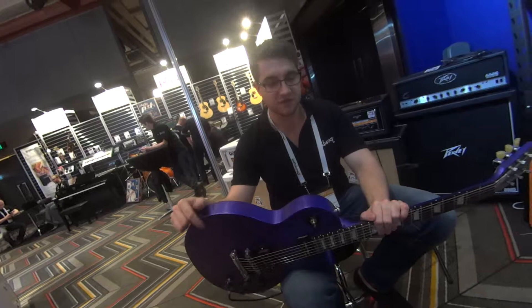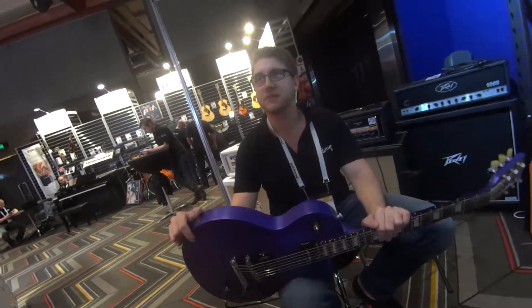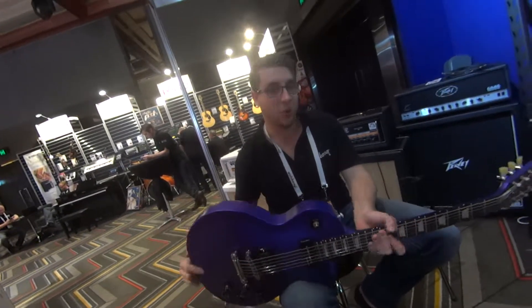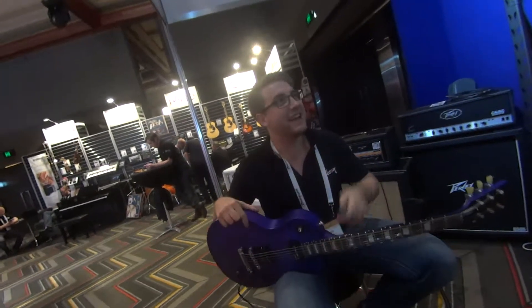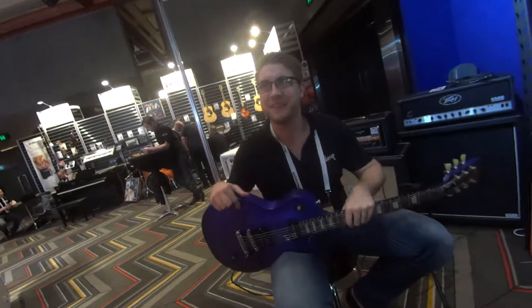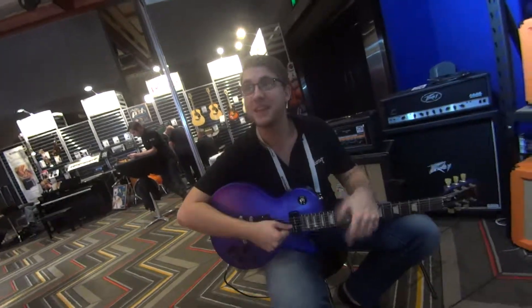So nice and comfortable and bright and awesome to play. And it's purple — or gold or green or blue or red. There are a couple of normal colours but, you know, it's boring. Thanks for your time, Lewis.